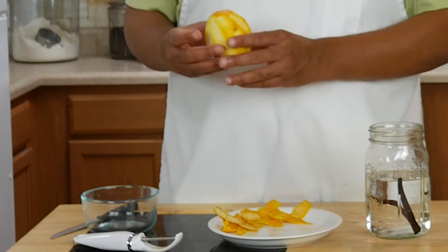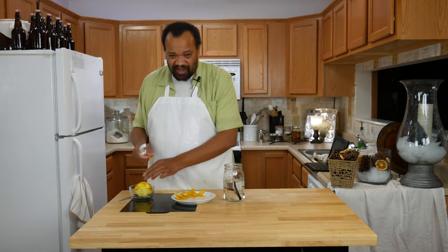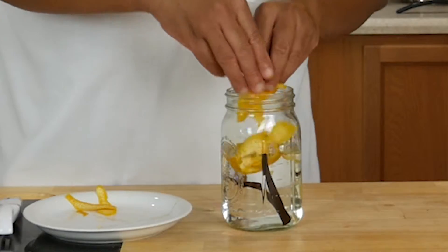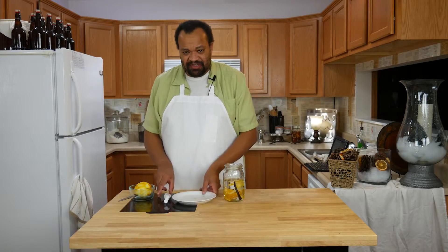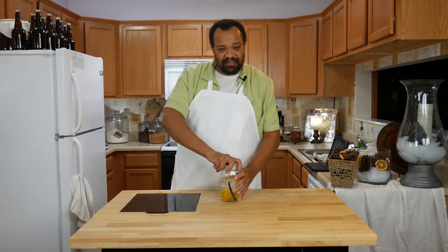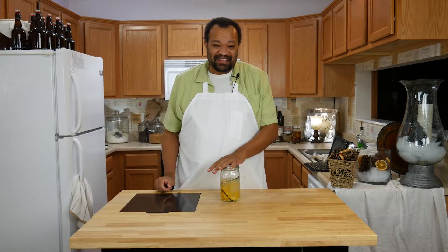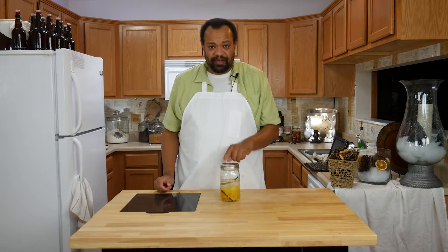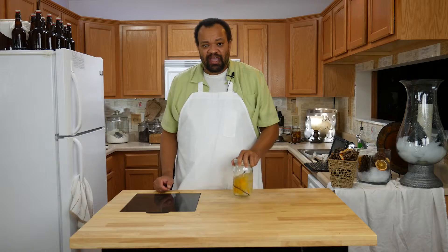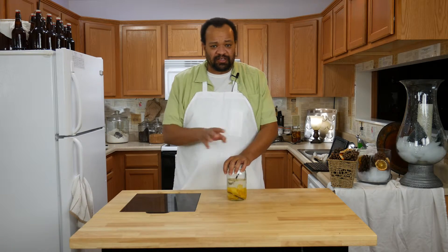Then I took an orange and used a vegetable peeler to peel off the rind, or the zest. We're going to take the zest of one orange and put that in there. Once everything is cleaned up, I'm going to seal it up, give it a shake, and let this sit for about a month. Every week I'll come back and give it a nice big shake, and we'll be back in one month to finish it up, take out the solids, and see how it looks.